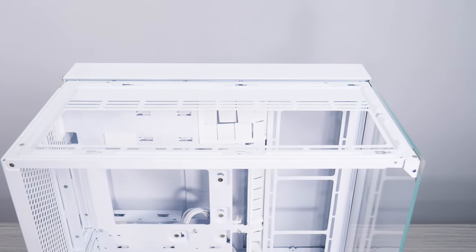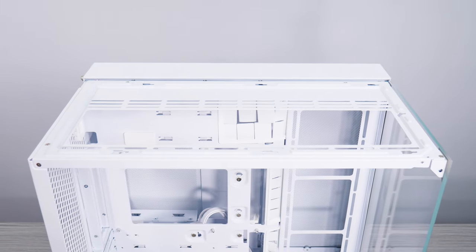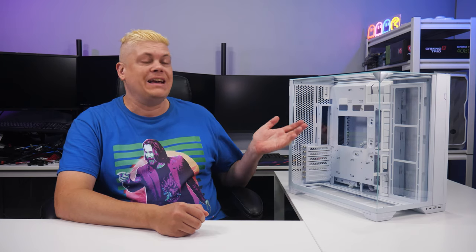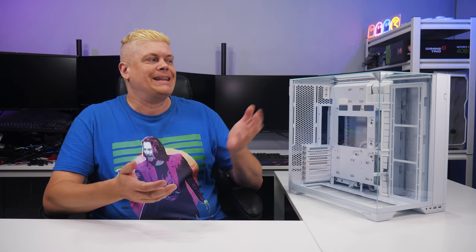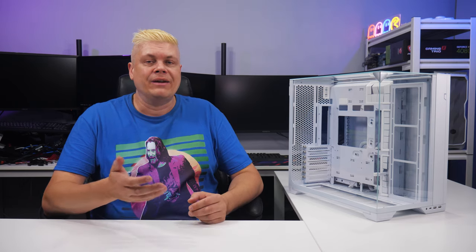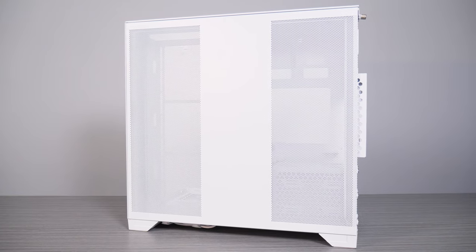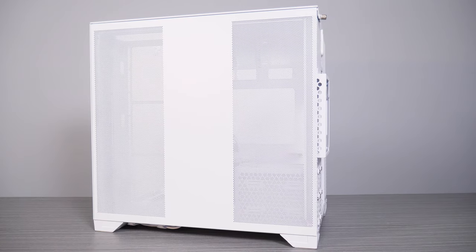The O11 Vision Compact is a refinement to the original — slightly smaller in all dimensions but very capable. Adding new features like BTF-ATX support and the included mesh option makes it more versatile. Although the key selling point is triple glass, at least the mesh option is there and you don't have to hunt down an accessory. Shorter height and length don't cause any issues; however, width might only be a factor for the widest GPUs.